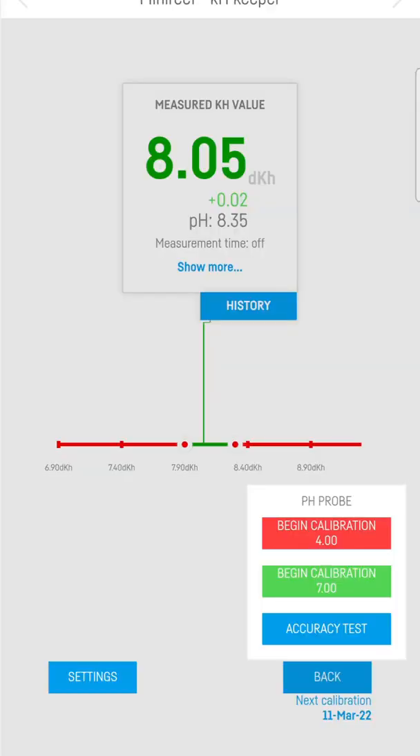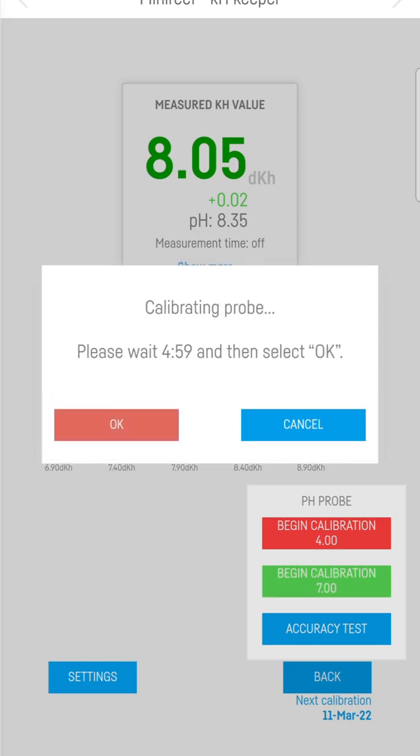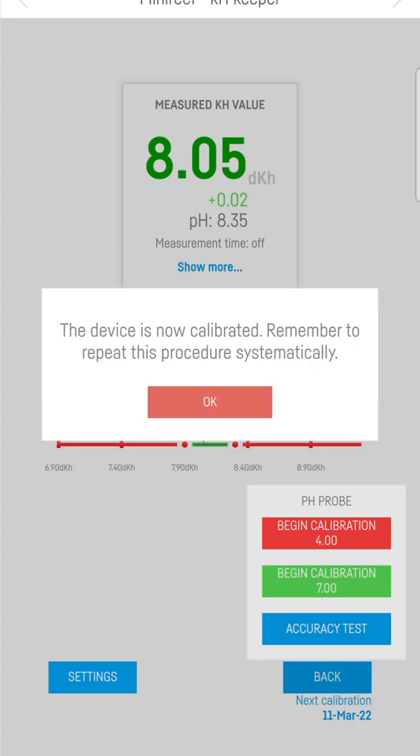Once you're back in the app, click Begin Calibration 7 right there, and wait another 5 minutes. There we go, it's all calibrated.